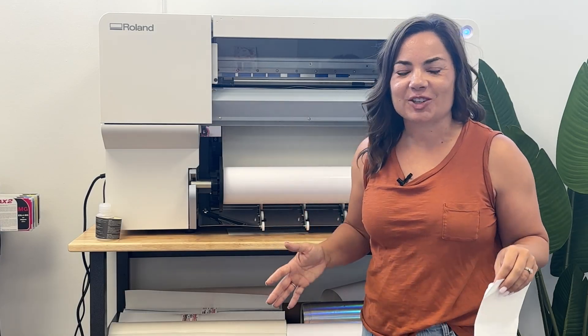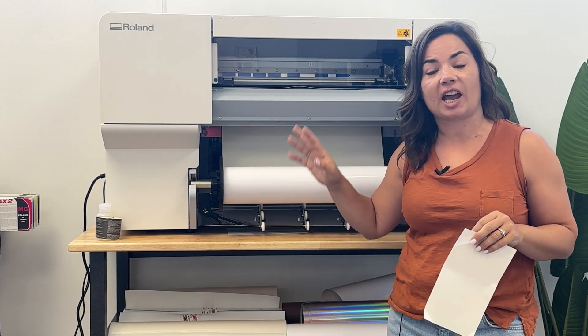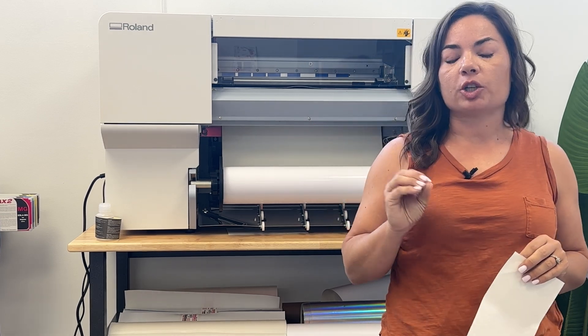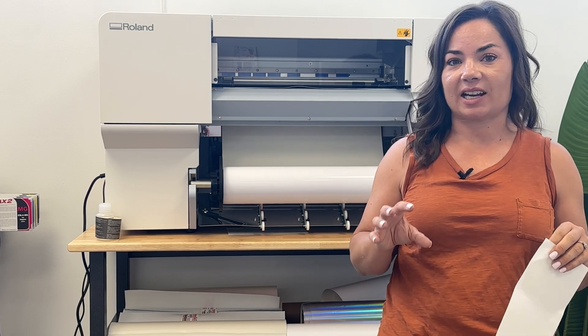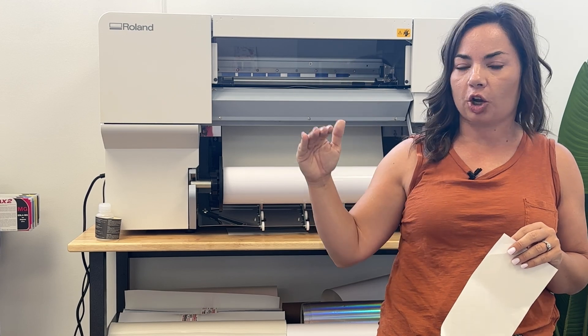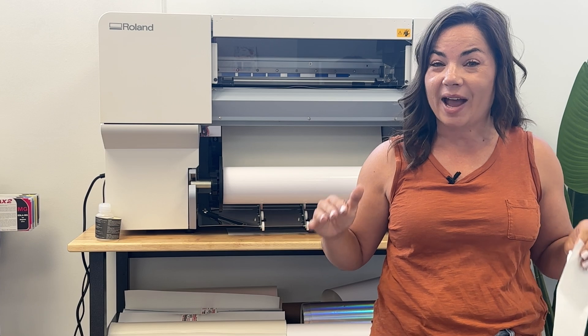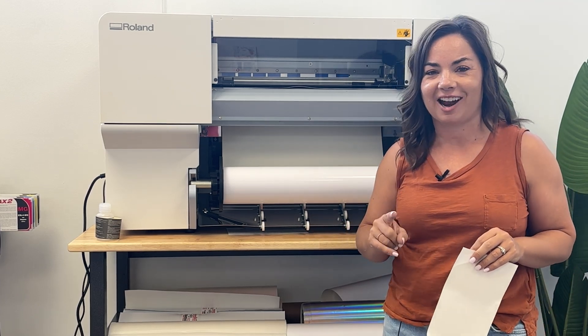Hey guys, it's Melissa. In this video we are going to go start to finish on how to make a vinyl decal — a print and cut vinyl decal on the Roland BN2. I'm going to show you the workflow that gives you a little bit more advanced settings. We are going to start in DG Connect, then go to the utility, then go to Flexi Designer to auto-add cut lines.